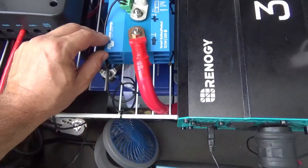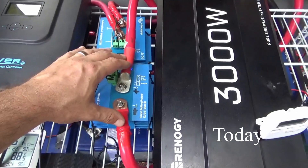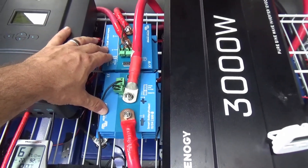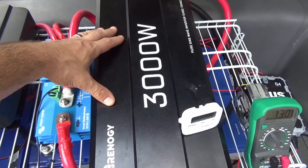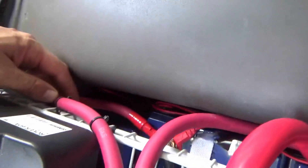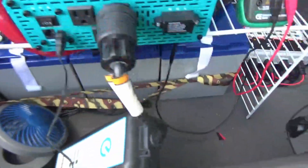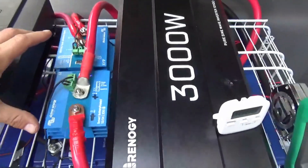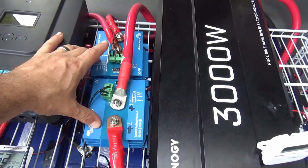I went back and figured: if it's getting a little bit of current through one but it's constricting it, maybe if I run it through two of the smart battery protects it'll get enough current for this thing to be happy and keep running. So I've got this one pulling its current off battery number two in the system, and I've got this one right here getting current from battery number three in the system.